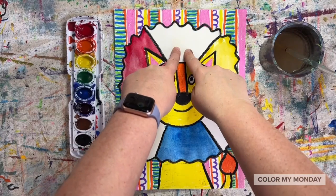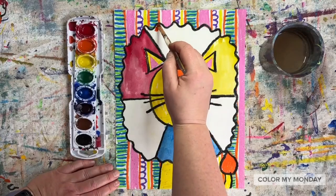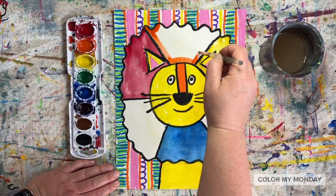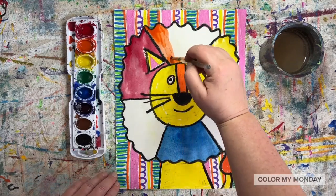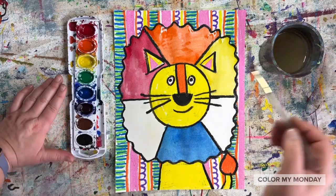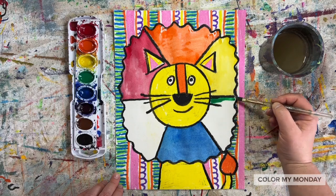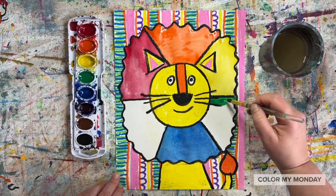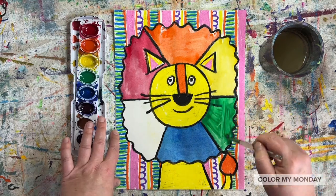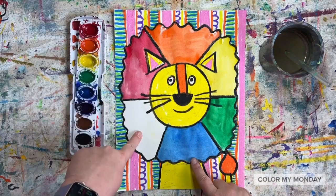Now we'll paint secondary colors. Between red and yellow, we'll paint orange. Between yellow and blue, we'll paint green. And between blue and red, we'll paint violet.